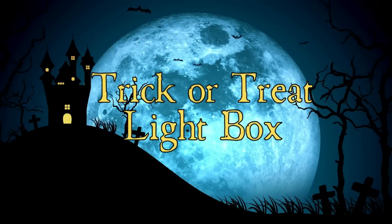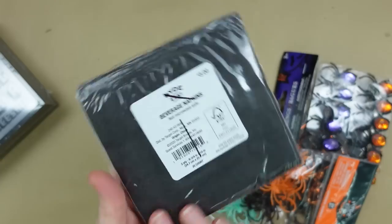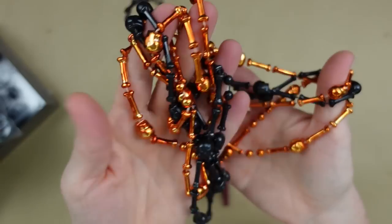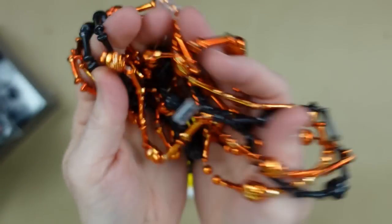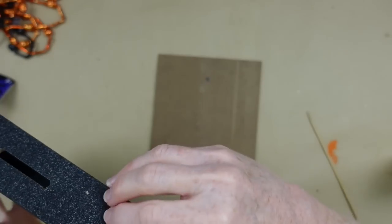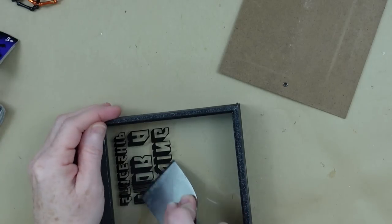The third project is a trick-or-treat light box. We're going to take a bank from Dollar Tree, napkins of your choice, some spider rings, possibly these necklaces, and some Mod Podge. I'm going to take the bank apart — and it just fell apart, so that's always nice, a little less work for me.